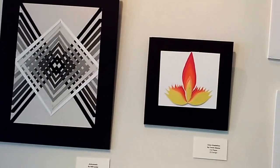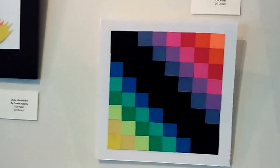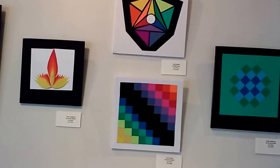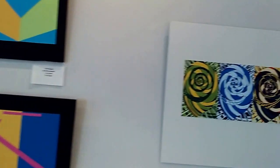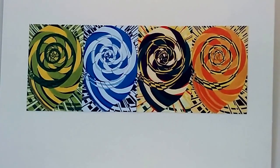Now we're getting into color theory, and final projects for color theory.